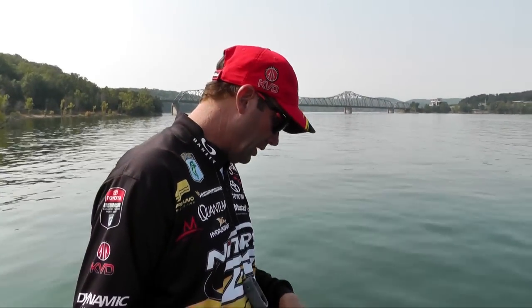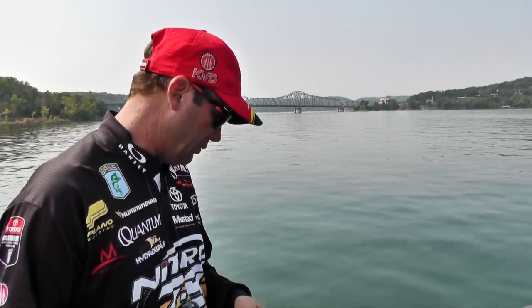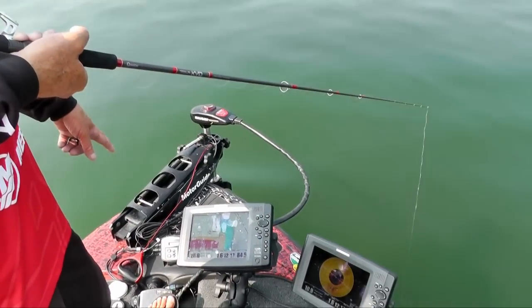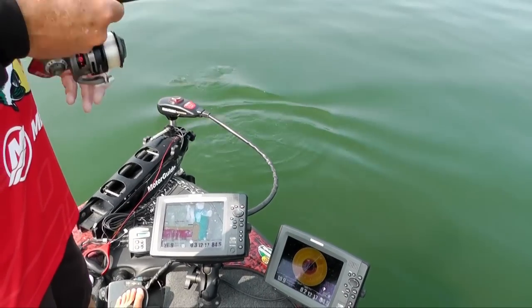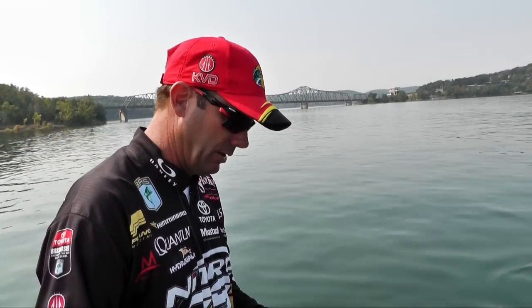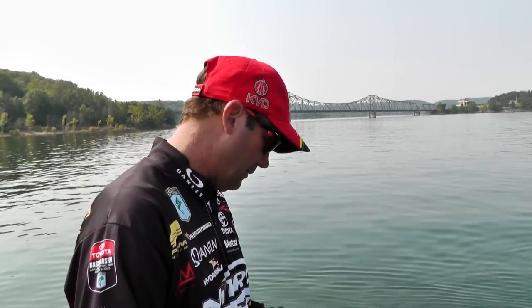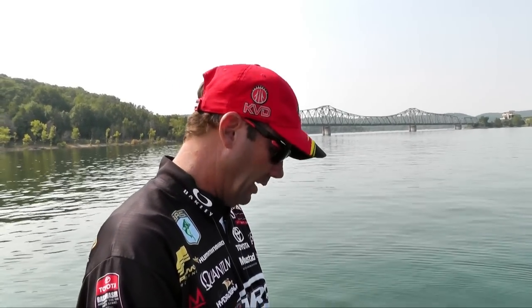We just don't fish blind anymore. Our electronics are so good that we want to have ourselves not only on a good piece of structure, but a lot of times I won't even fish a spot until I see the fish on the graph. I may go through it and side image it or down image it first, and then drop down on them. If I see them like that, you've got a good chance of catching them. If you haven't tried to fish with your eyes under water like this, it's something you have to do because it's just so efficient and effective to catch these fish that are scattered on these bigger flats. This way I've got my lure right in front of his face when I finally do come across him.